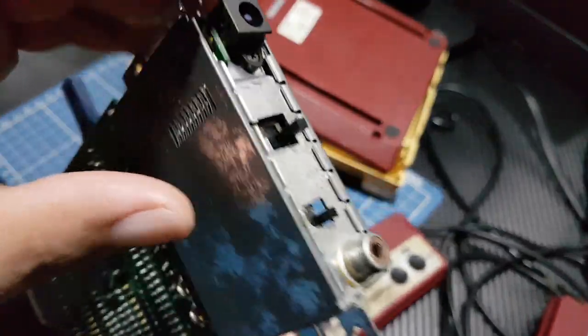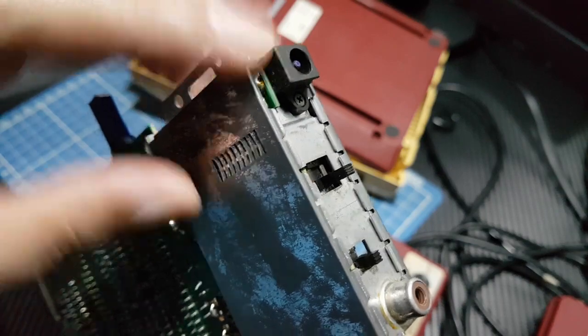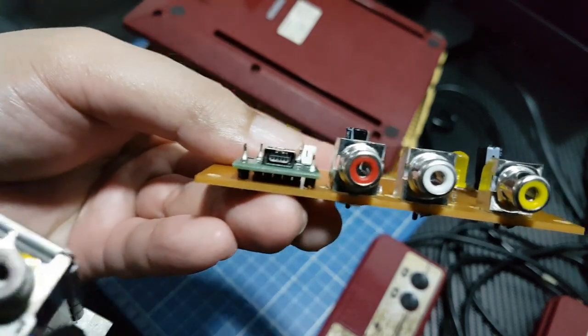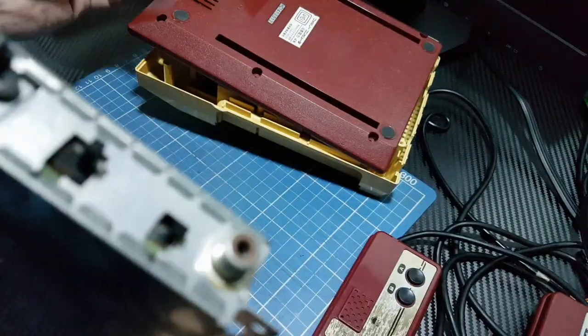So instead of the Famicom having 9 volts in, this will directly have 5 volts. Alright, so that's the update for now.